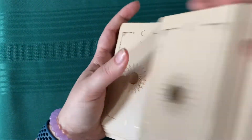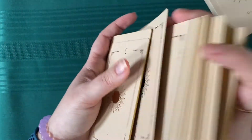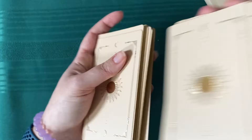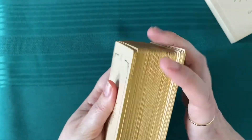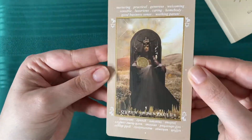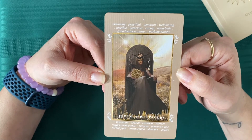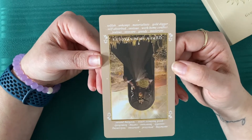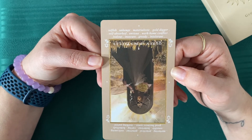So we'll pull a card and then go more in depth with the words on the card itself and the words in the book. Queen of Pentacles — our crowned Queen of Pentacles. So for upright, the words we have are: nurturing, practical, generous, welcoming, sensible, luxurious, caring homebody, good business sense, and working parent. And if we're going to reverse it, we have: selfish, unkempt, materialistic, gold digger, self-absorbed, envious, work-home conflict, jealous, insecure, greedy, and intolerant.